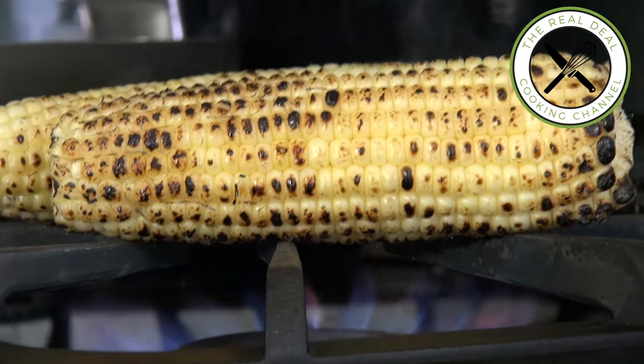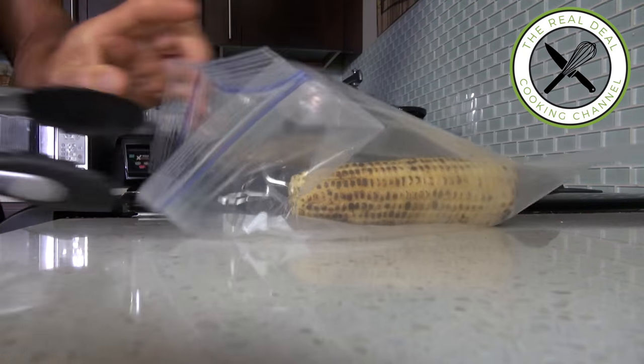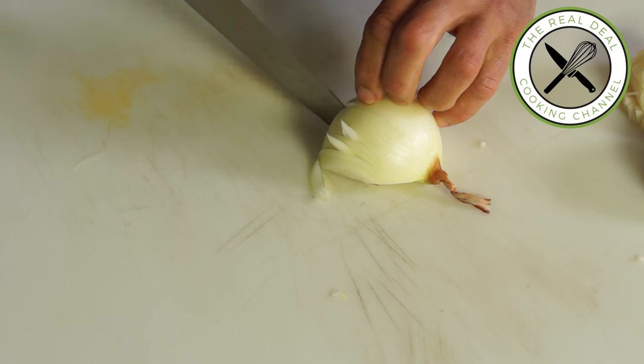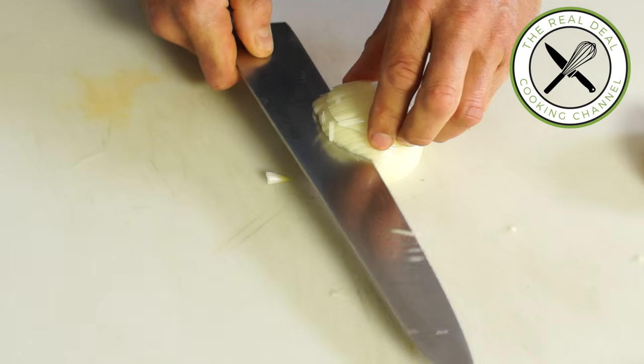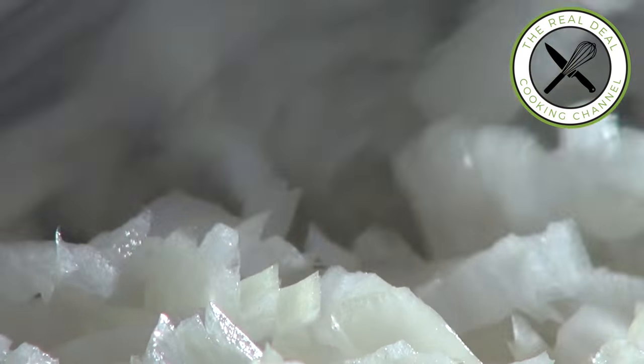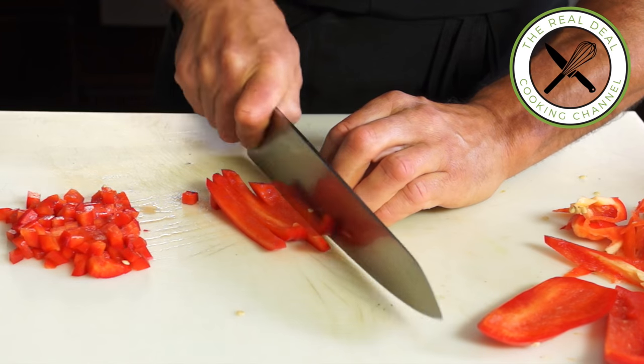Next, our stuffing — Spanish style of course — with grilled corn kernels. Rotate the corn over the flame until it turns grilled, then wrap in plastic and let it rest to steam. Meanwhile, dice some onions and cut a bell pepper into cubes, then grab the grilled and steamed corn.